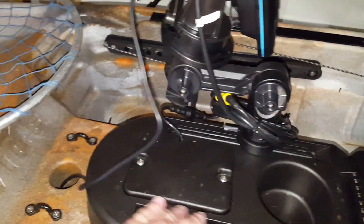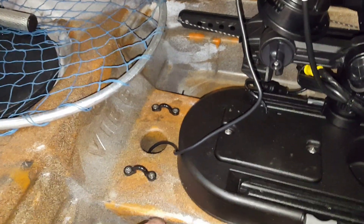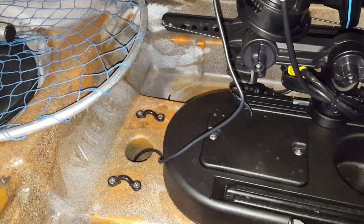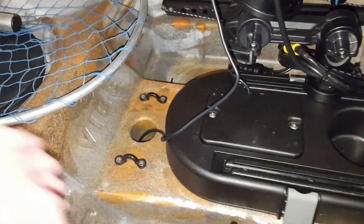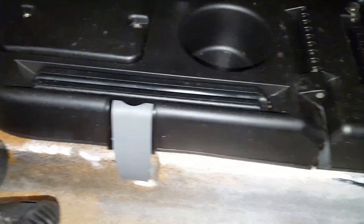The fish finder cable comes to here and goes down the scupper. Vibes are pre-mounted — they have a built-in area under the kayak, under the hull, for a transducer. So that's just the transducer cable down there.